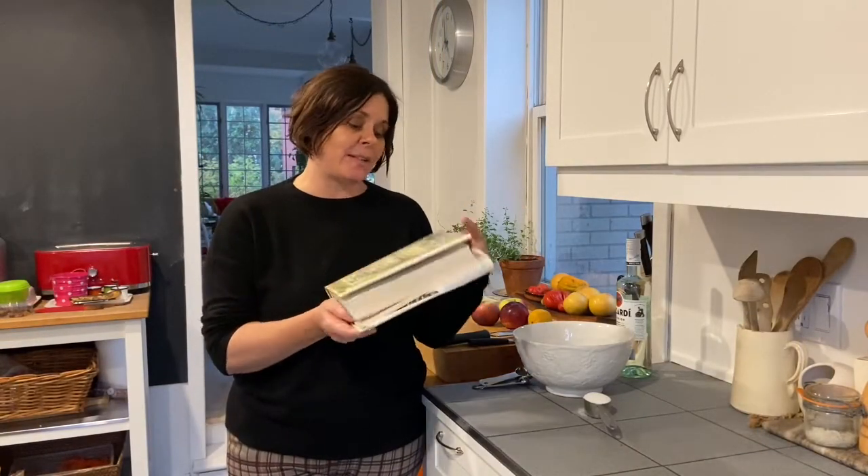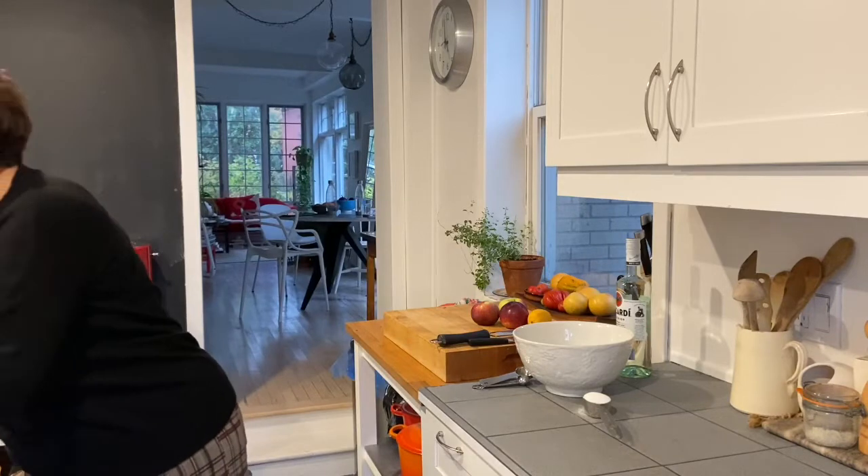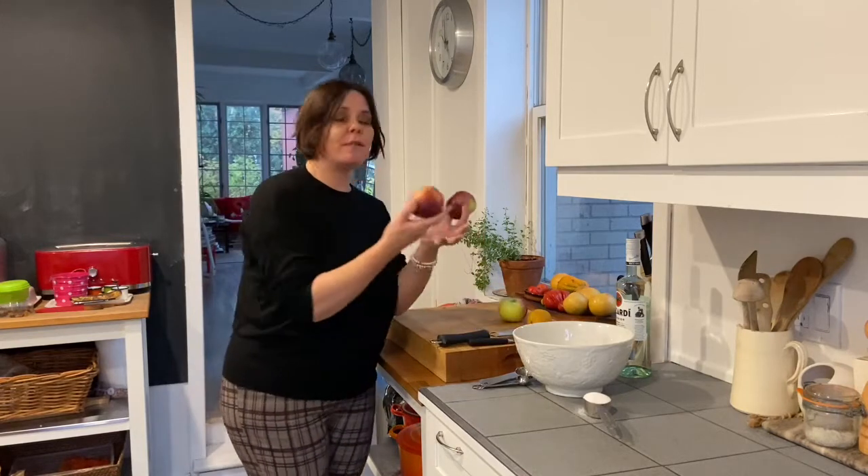The recipe comes out of one of my favorite cookbooks: Essentials of Classic Italian Cooking by Marcella Hazan. Every recipe in this book is amazing, and they're great to make at home because they're easy enough and very much home cooking — like this recipe.